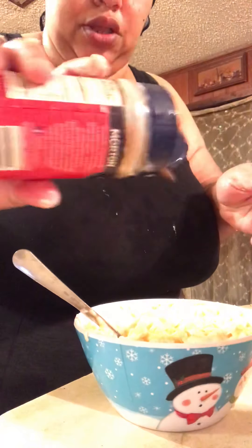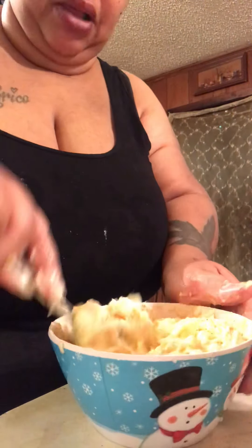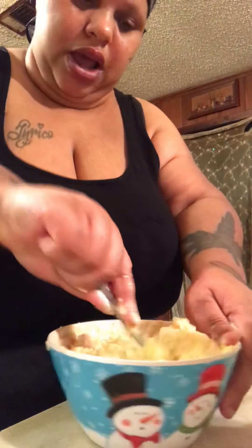Y'all, I'm almost finished with the tuna. Y'all see how good that's gonna look — I'm about to put it on some bread. Y'all see that? The tuna looks good, huh? I know.